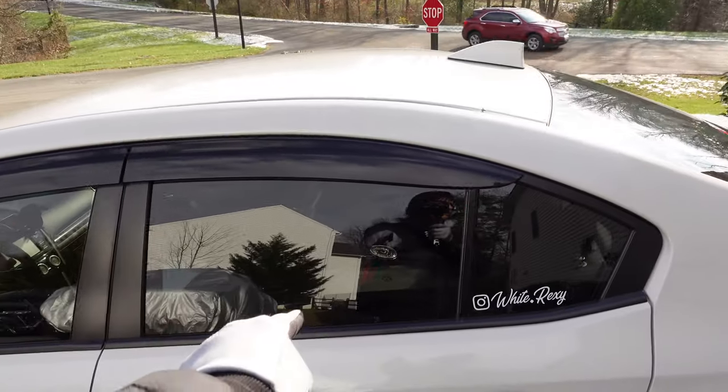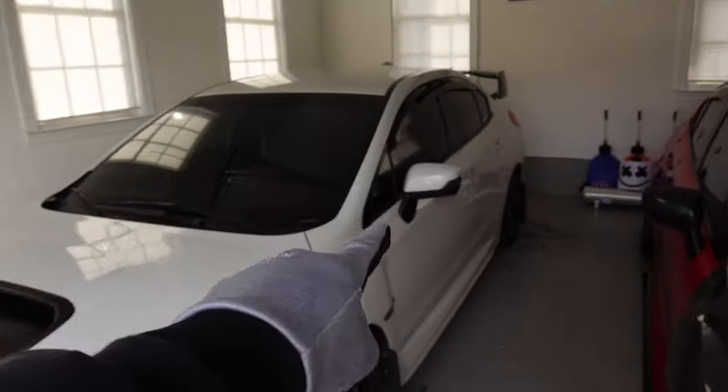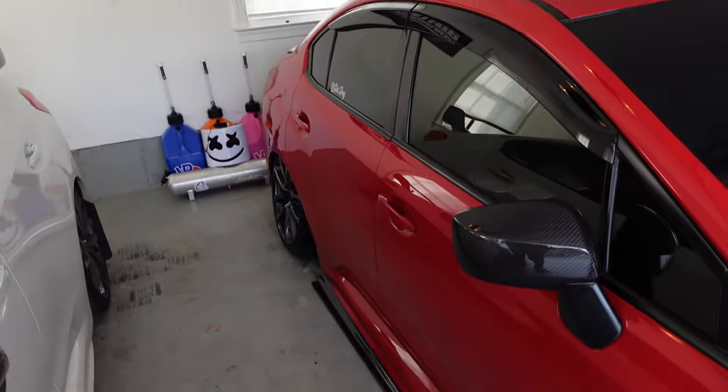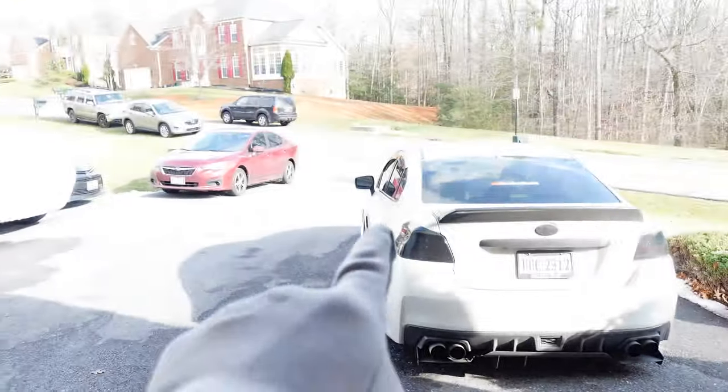This one is 35%. I want to go like 20. This car here is 20%, and mine is black chrome. They say it's legal at 12%. So we've got 20%, 12%, 20%, and this one is 30%.